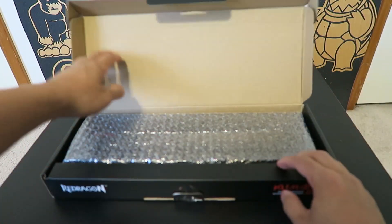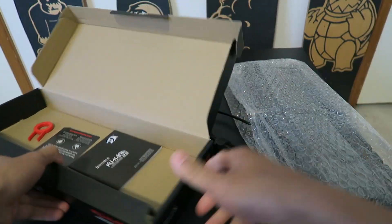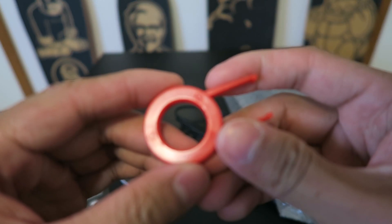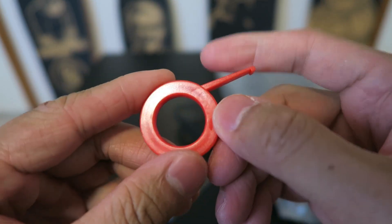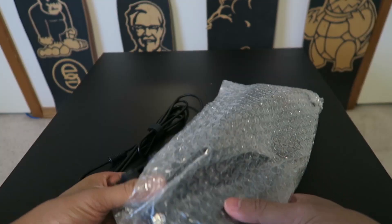Opening up the box, you get the keyboard wrapped in bubble wrap alongside a keycap puller, warranty card, and appreciation card. It's pretty awesome that they included a keycap puller, as this is priced to be an entry-level mechanical keyboard and first-time owners likely won't have one already.